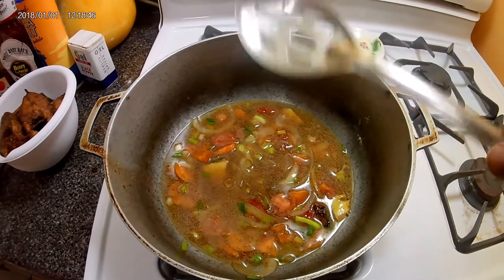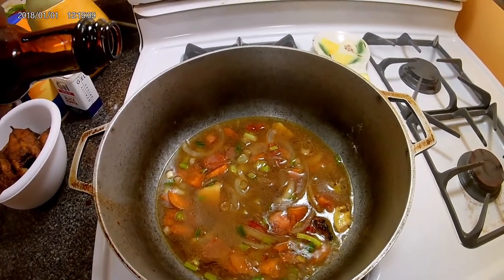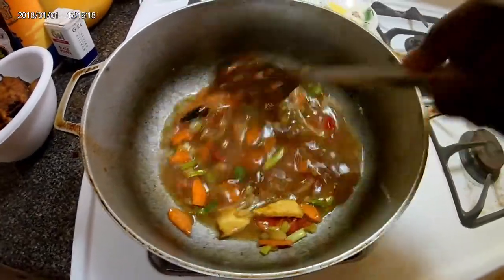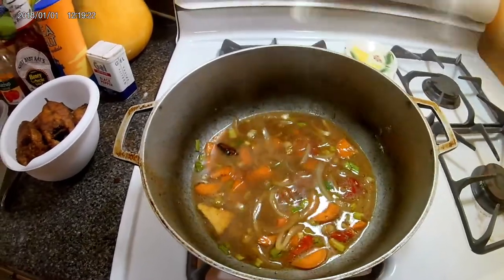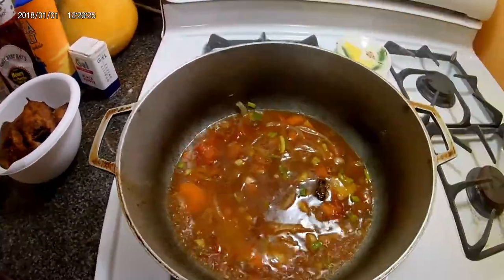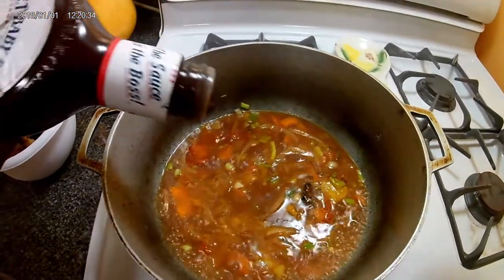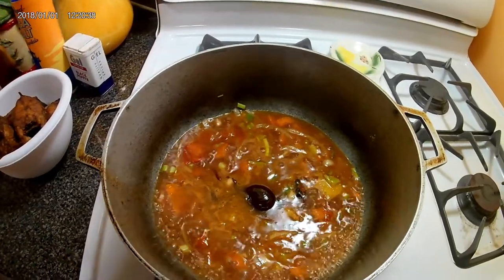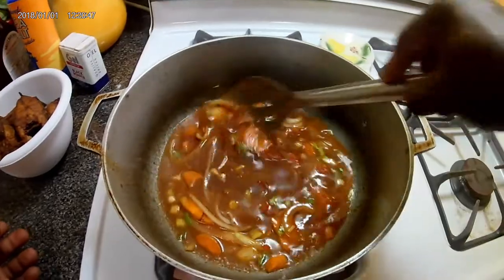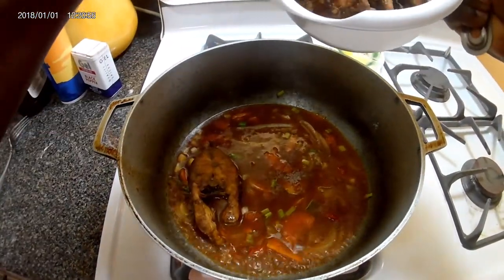I'm gonna now add my browning to give the sauce that brown look. I'm not gonna add much because I had already seasoned the fish with some, just to give it that nice look. Then my ketchup. I love to add my touch to dishes, so I'm gonna add some sweet barbecue sauce. Now I'm gonna gently place the fish in the pot.